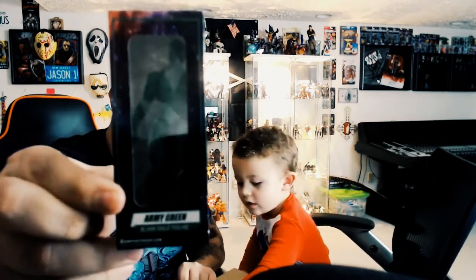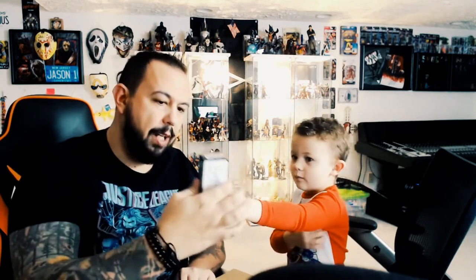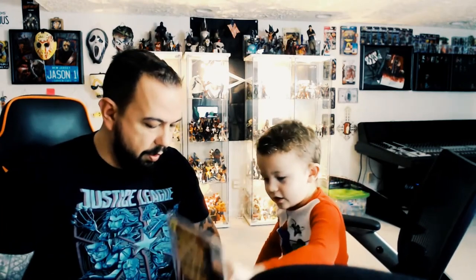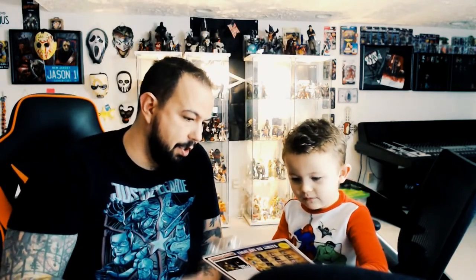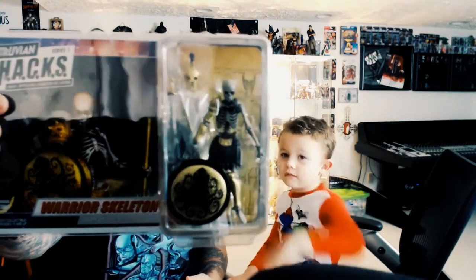Alright, let's see what we got here. We got a green army builder male, and a green army builder female. Next, a white army builder in cloud white — that's the male — and I'm willing to bet... look at that, a female white one! And the last thing in the box: the Warrior Skeleton from the Army of the Dead Series 1 Vitruvian Hacks. I want that skeleton!